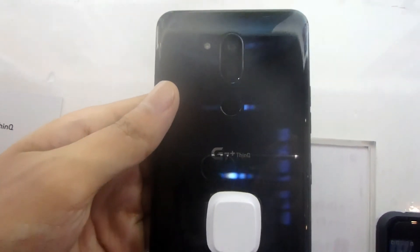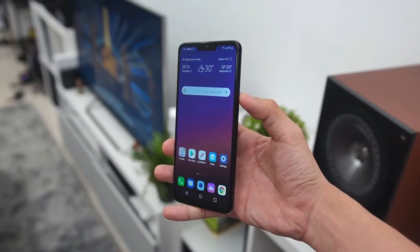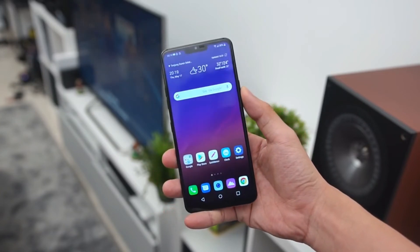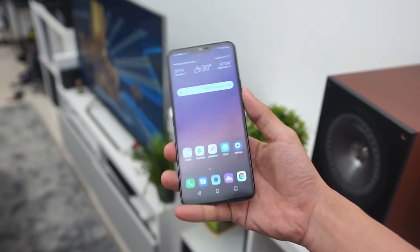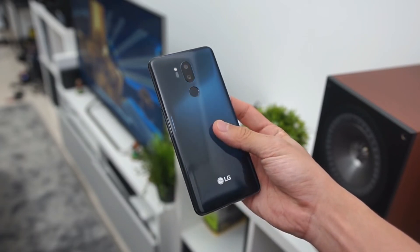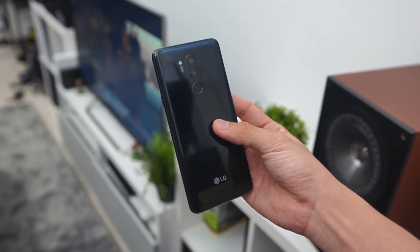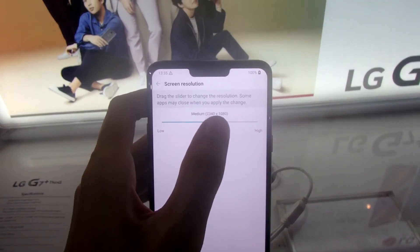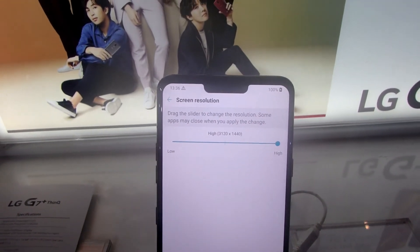LG G7 memiliki kapasitas baterai 3000 mAh. Anda bisa menggunakan LG G7 untuk seharian penuh, dengan screen on time antara 4 hingga 5,5 jam. LG G7 sudah dilengkapi dengan Quick Charge 3.0, yang bisa mengisi daya dari 0 hingga 60% dalam waktu 30 menit. Sayangnya, LG G7 versi Indonesia ini tidak dilengkapi dengan wireless charging seperti di pasaran Amerika Serikat. Kalau mau baterainya lebih irit, Anda bisa menurunkan resolusi layar di pengaturan — mau ke FHD Plus bisa, atau HD Plus juga bisa.